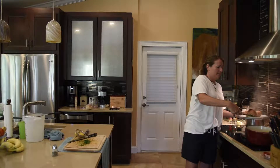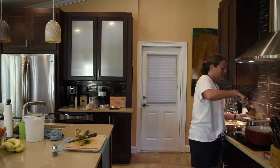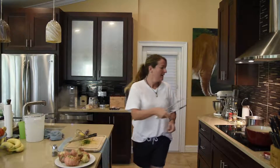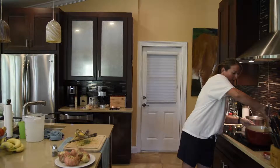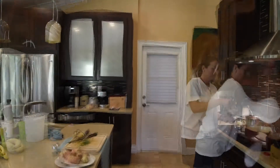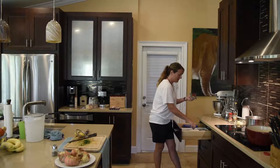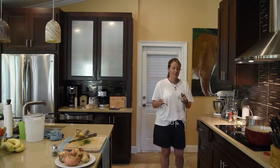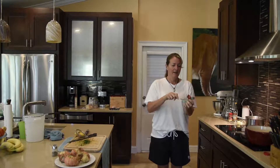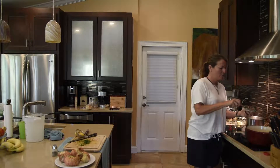A lot of people think it's gross, but that's where the flavor comes from. Now they're out, I'm going to let them cool, and this broth is still cooking. I'm going to add one more ingredient — I take tomato puree, and when I don't use it all from those cans, I put it in a Ziploc bag and freeze it, and then it's ready to go.